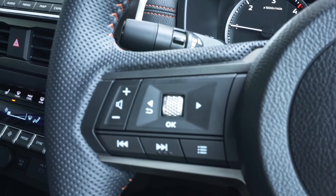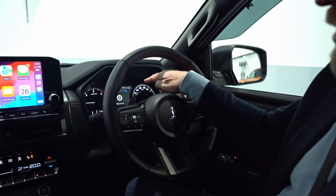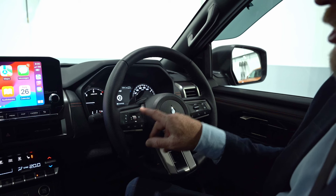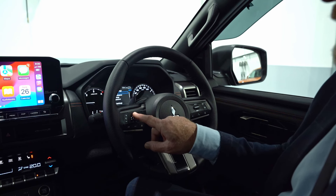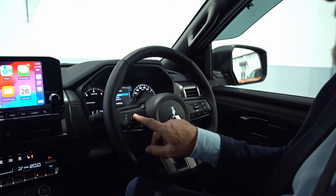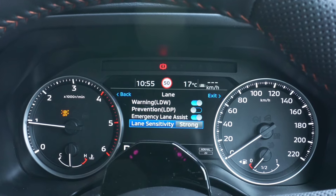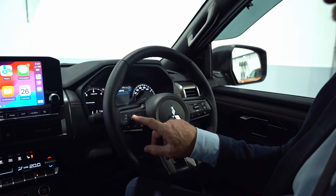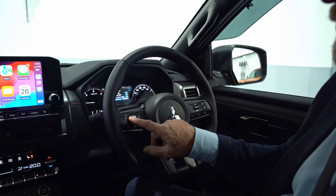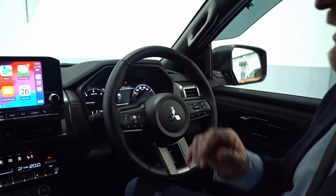To set up your vehicle assistance features, use the arrows to get to settings, tap it down to open the screen, and scroll through. You'll find driver assistance options including lane departure warning, lane detection prevention, emergency lane assist — I've set my lane sensitivity to strong. Tap the back arrow to return.